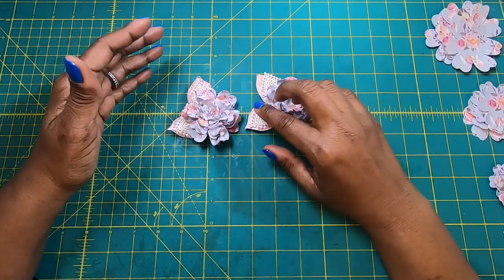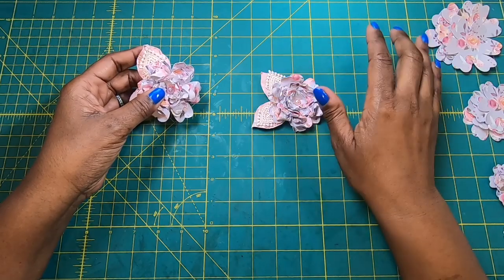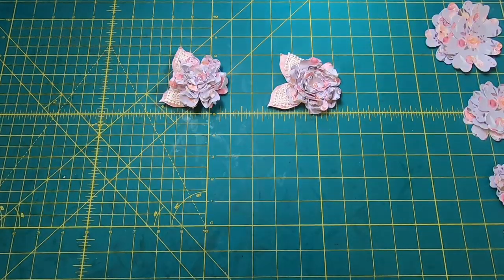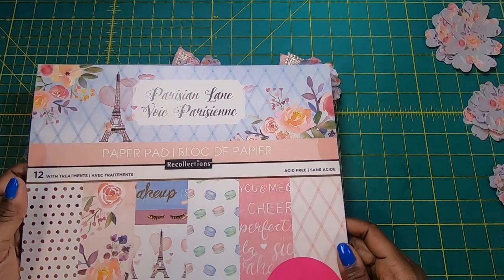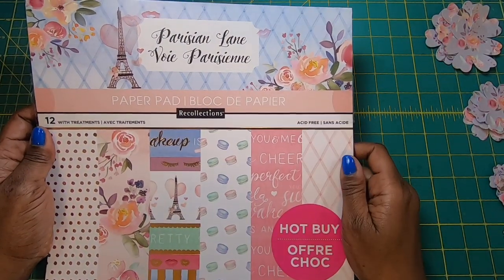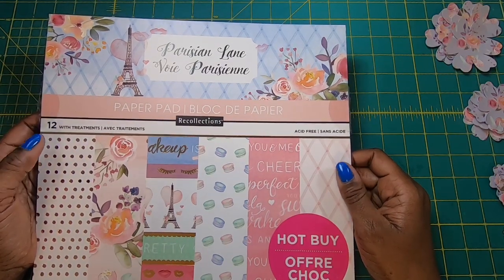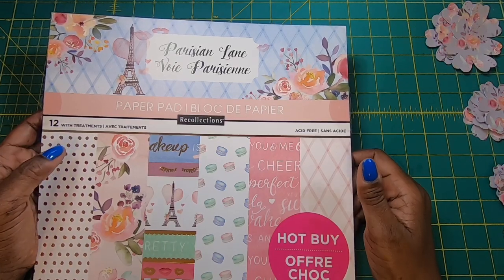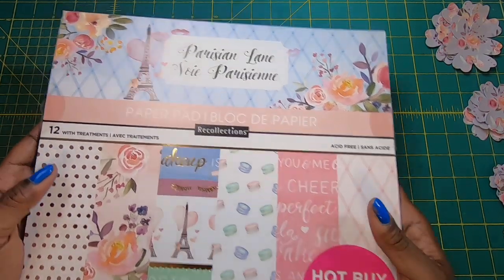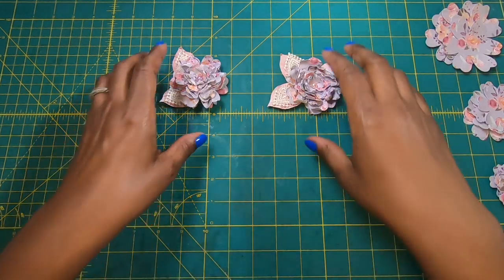You can make them larger, you can make them smaller. I'm making mine using die cuts that I cut out from my Cricut. I used this paper pad — it's a hot buy — and it is the Parisian Lane from Recollections. I absolutely love this pad. I picked out a couple of really fun papers and that's what I use to make the flowers as well as the leaves. So let me show you how I make these.